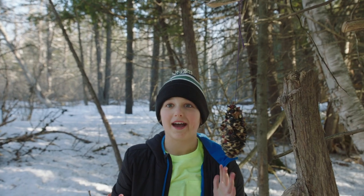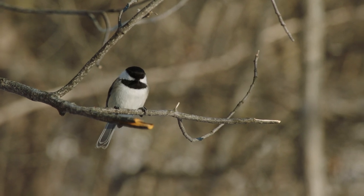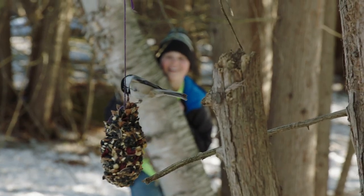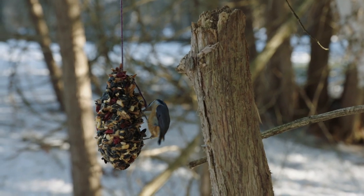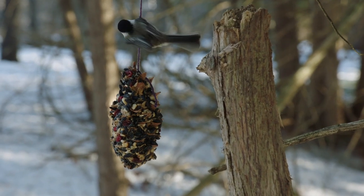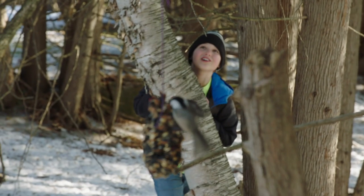Now I'm going to go hide and see if anybody comes. Chickadee! They found it! Nuthatch! Success! Oh, look — he got a seed.